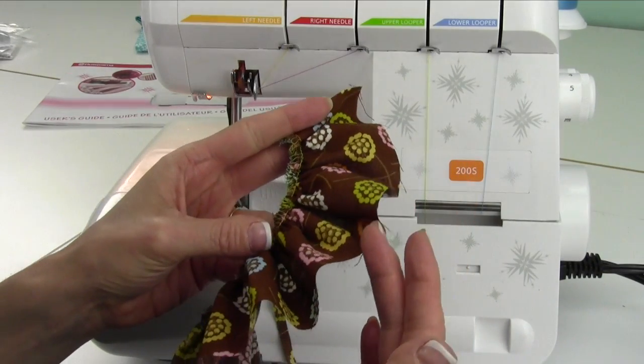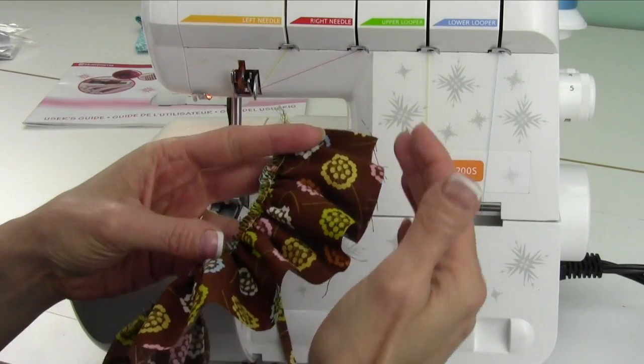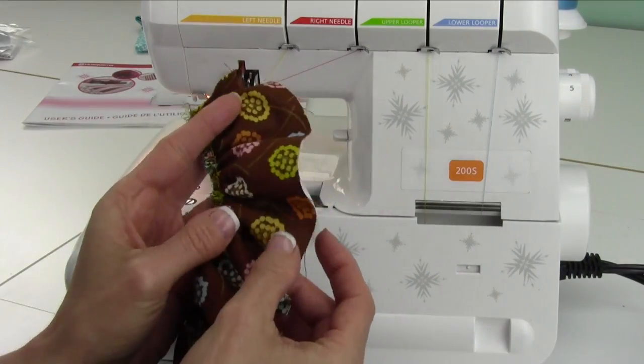By the way, if you do your rolled hem first — like to finish the edge — then gather, it's a lot easier than trying to spread this back out.